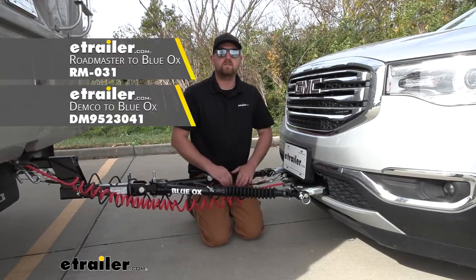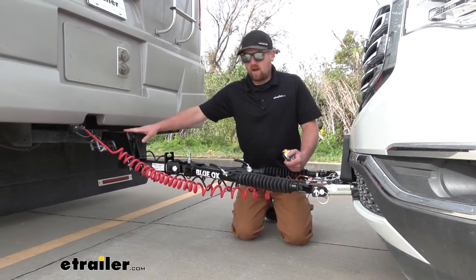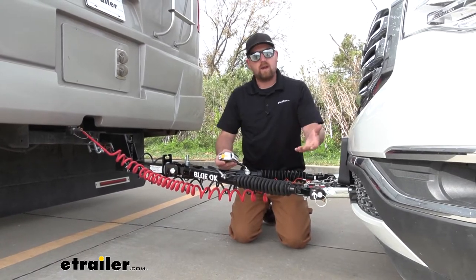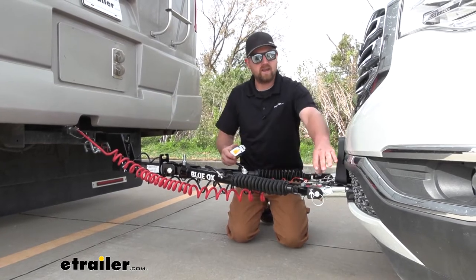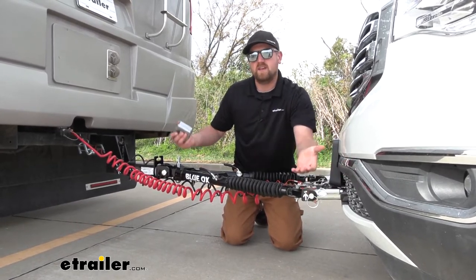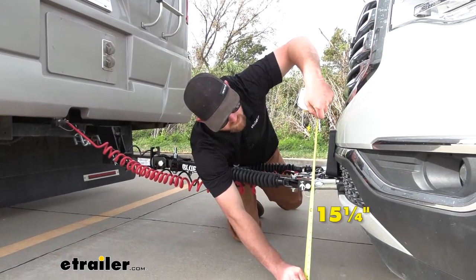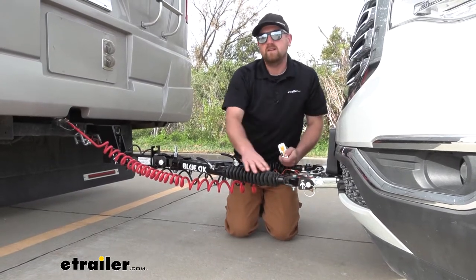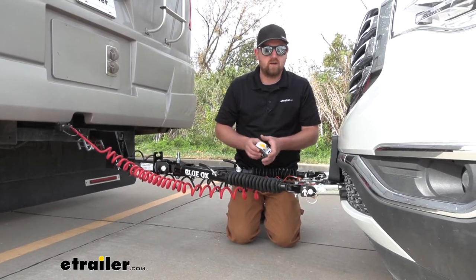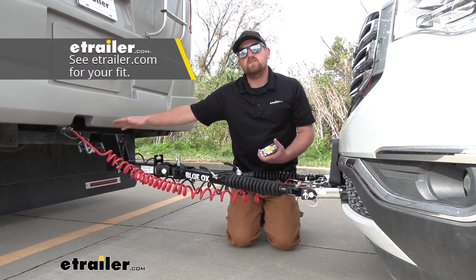You can pick those adapters up right here at E-Trailer. One thing I want to mention is the use of a high-low adapter. You want everything to ride nice and level as you're going down the road. A lot of times the motorhome's hitch sits higher than the attachment point on the base plate. A good rule of thumb is you want these attachment points to be within three inches of each other. From the ground to the center of our pinhole here is about 15 and one quarter inches. Take that measurement, measure the center of your hitch pinhole on your motorhome, find the difference, and if you're above or below three inches you would need a high-low adapter. We offer many different sizes right here at E-Trailer.